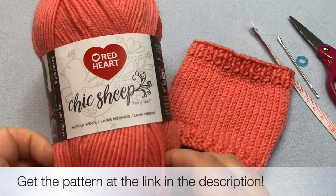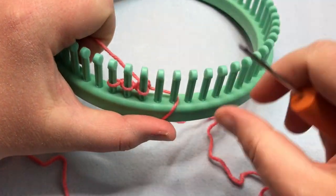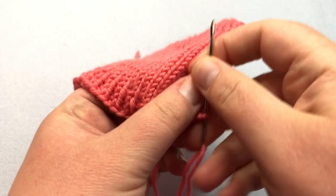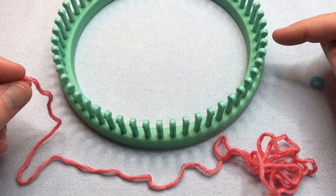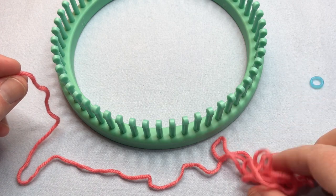Click on the link in the description below to get your pattern. We will take you through all the steps from beginning to end. If you need more help, please click on the link below for more stitches at a slower pace. We're going to begin with the long tail cast on. Whichever method you prefer, you just need to end up with peg one on this side to begin row one going back in this direction.